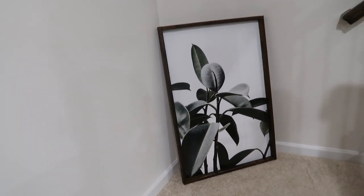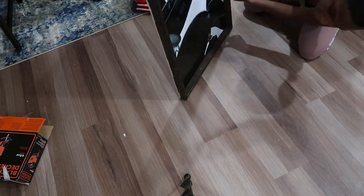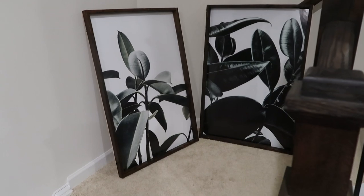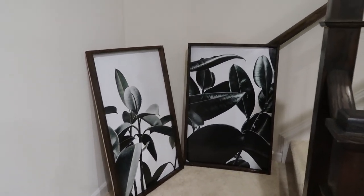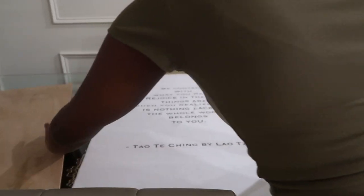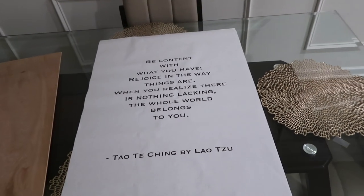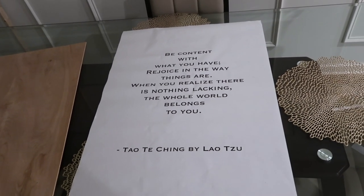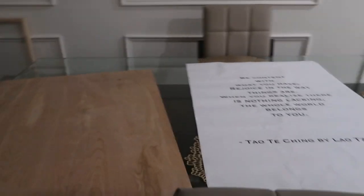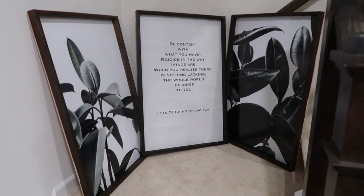With the first one out of the way I basically followed the same exact steps for the second and third. The second was also a print from Etsy — I have two large complementary leaf prints for each other. For the third one I actually used an engineer print of a quote I found online that I really liked, and I just printed that. This one was way cheaper to print than the photo prints, so if you want to put something on engineer paper you can definitely do that with text, though some pictures might not print well on engineering paper.